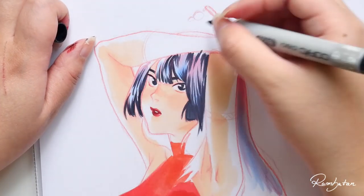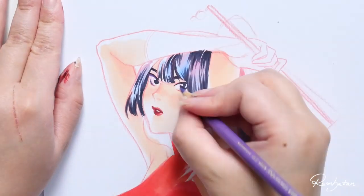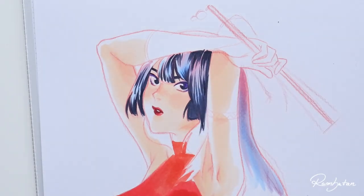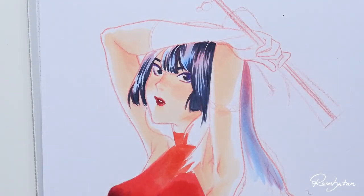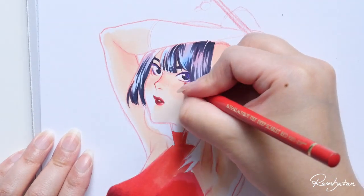Later on, when I was about 19 years old, I started to seriously learn drawing realistically. The next question is: what helped me to improve the most? Techniques or exercises?